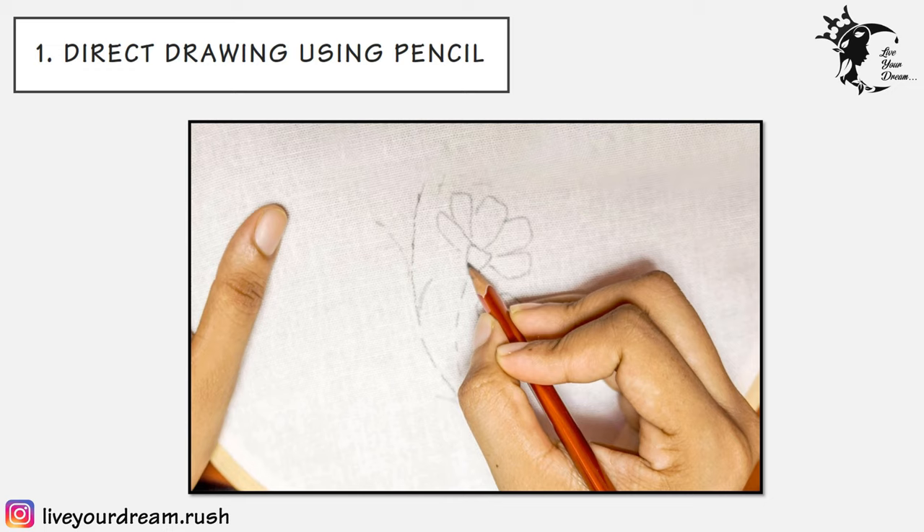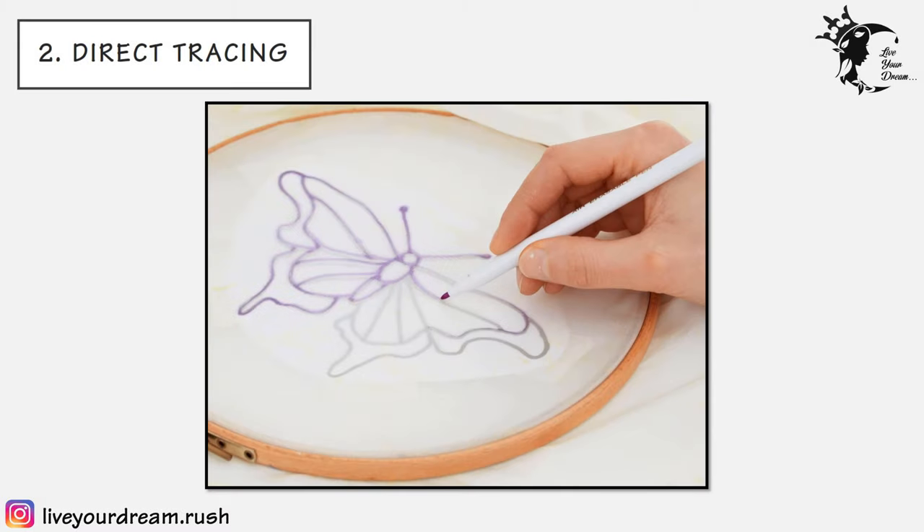The first technique is direct drawing using pencil. Drawing freehand sketches directly with the help of a pencil on the fabric stretched on an embroidery hoop is the easiest method of transferring an embroidery design. You can use a silver pencil on dark fabrics.